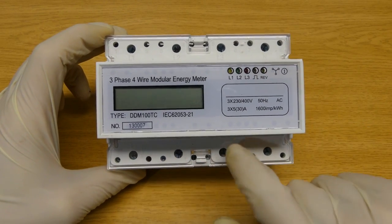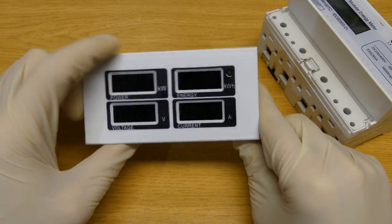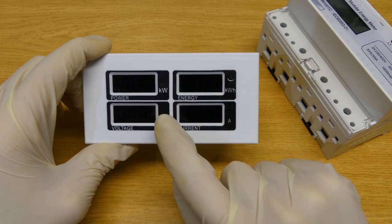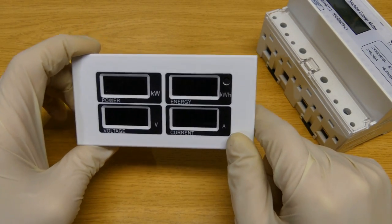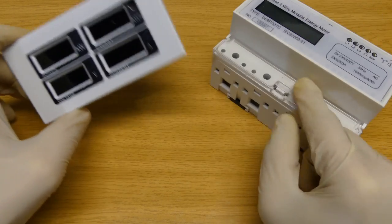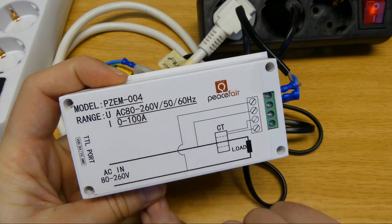This electricity meter has one disadvantage: it shows you how much energy you're using over all three phases, not per single phase. In my previous custom electricity meter I used this electricity meter, which shows the energy and power for a single phase. Since I still have it, I still want to include it in my new electricity meter so I can also monitor how much I'm using on a single phase. This electricity meter is the PEACEFAIR PZEM-004.